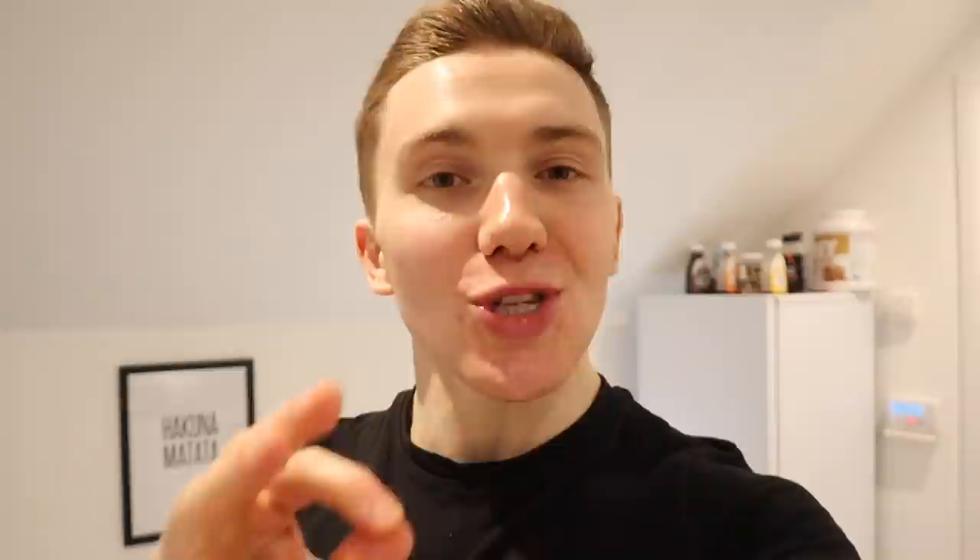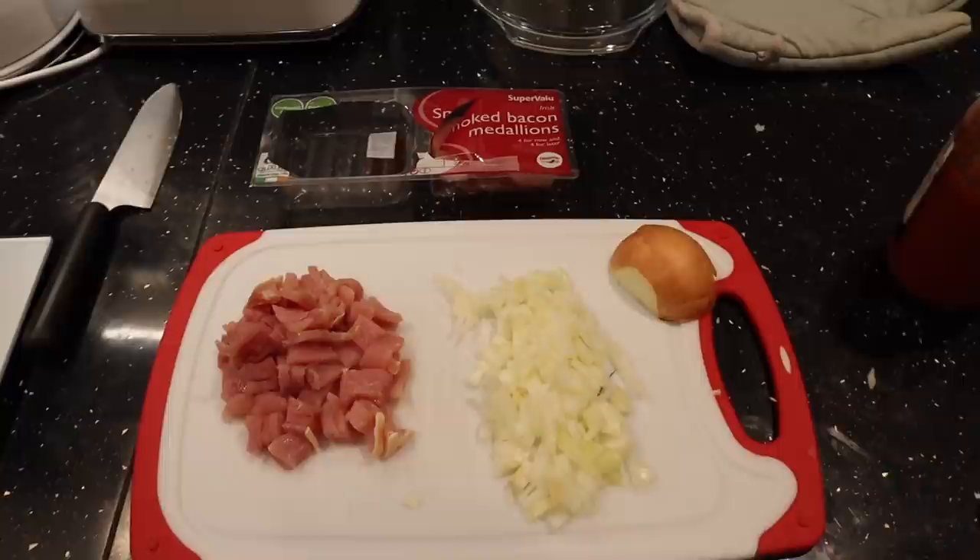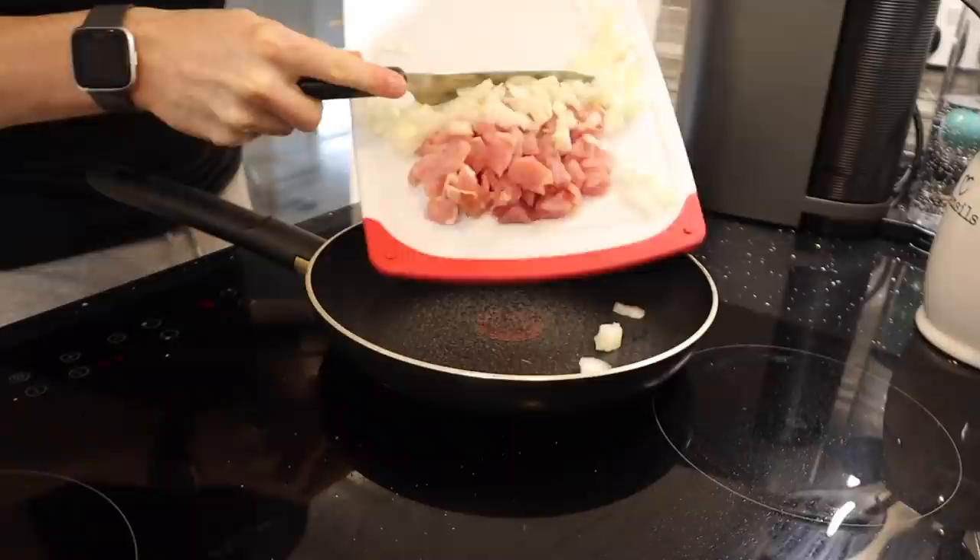My next meal is absolutely ridiculous — I know so many people are going to want to try it as soon as they see me make it. I've started by chopping five smoked bacon medallions (150 grams) and half an onion into little pieces, then adding them both to a frying pan, seasoned with some sea salt and smoked paprika.